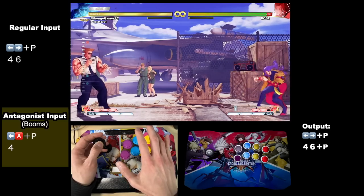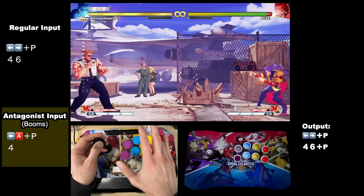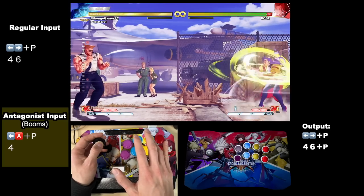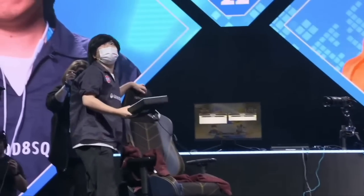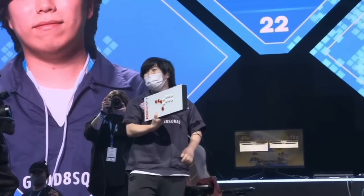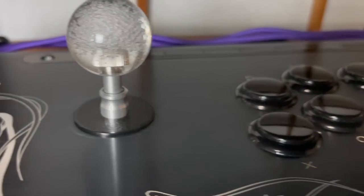If you think a special button that allows you to use shortcuts or quite literally skip some technical motions entirely is cheating, you're not wrong. But the truth is things like all-button controllers, which are tournament legal, have been able to do the same thing for over a decade, and the winner of last year's EVO was using one.